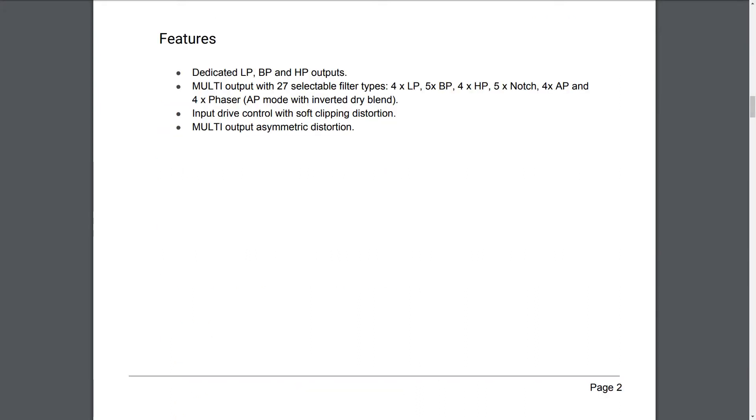Features: Dedicated low-pass, band-pass, and high-pass outputs. Multi-output with 27 selectable filter types: four low-pass, five band-pass, four high-pass, five notch, four all-pass, and four phaser. All-pass mode with inverted drive blend. Input drive control with soft clipping distortion. Multi-output asymmetric distortion.